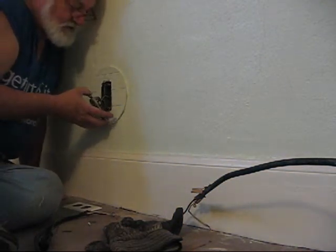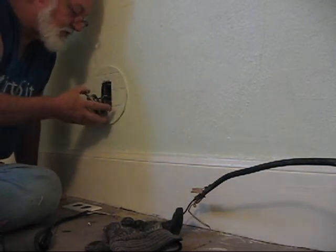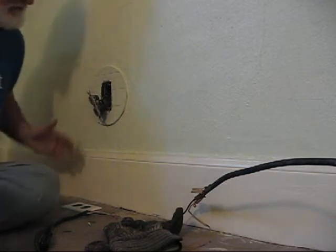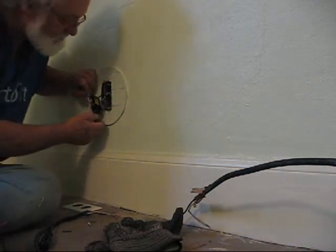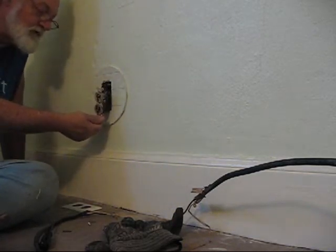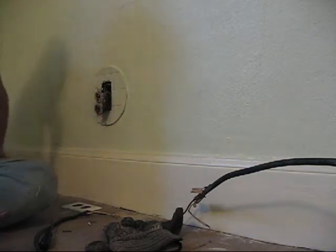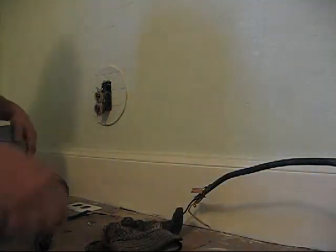This is the old style plug that has little screw-in terminals on it rather than the new ones where you can stick a wire directly into the back. This one doesn't have that option. But that's easy enough — I can attach another wire to each side of this and run it back out through that box and go from there.